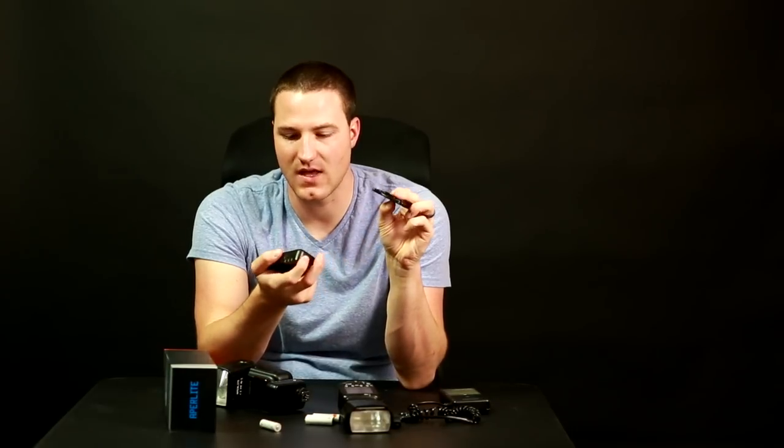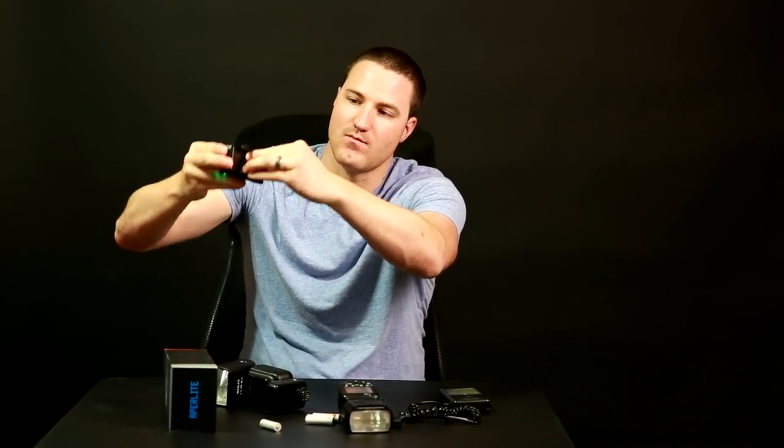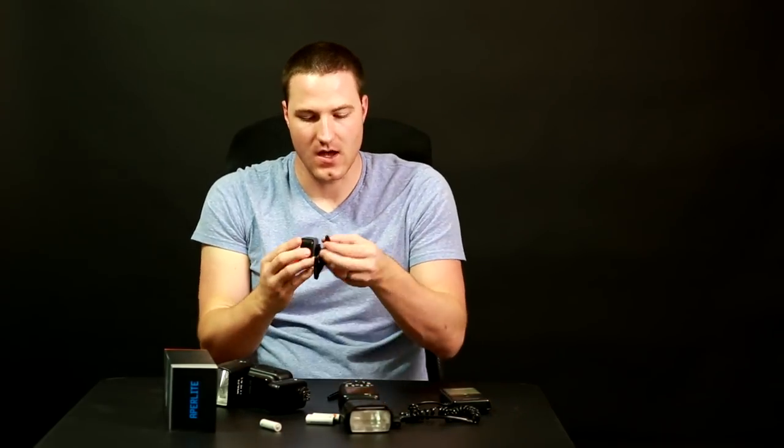The other thing about this cold shoe mount: if you've ever used a normal one, they have a locking tab mechanism that locks in and won't come out — you have to bend it down to remove it, which I don't think is good for your hot shoe over time. The one included here just slides on, and because the tightening knob secures it firmly, you don't need that tab mechanism. When you want to remove it, it just slides right out. I feel like this is better for your flashes over time.